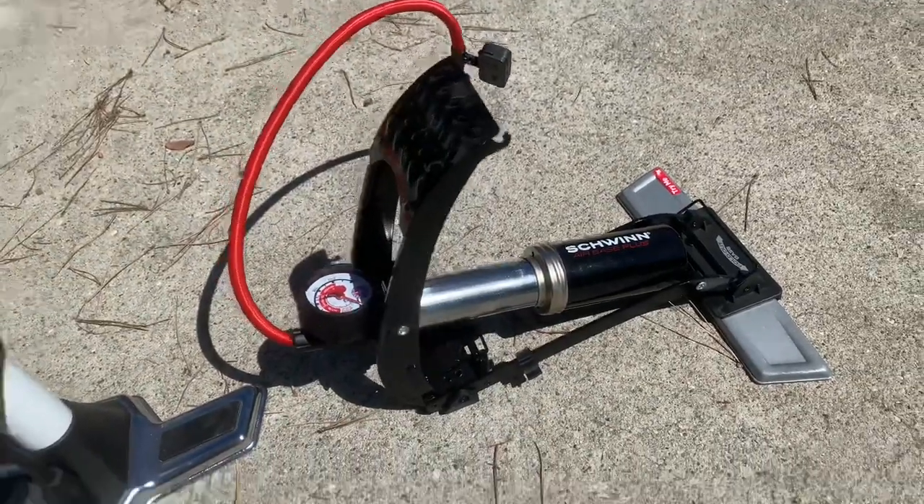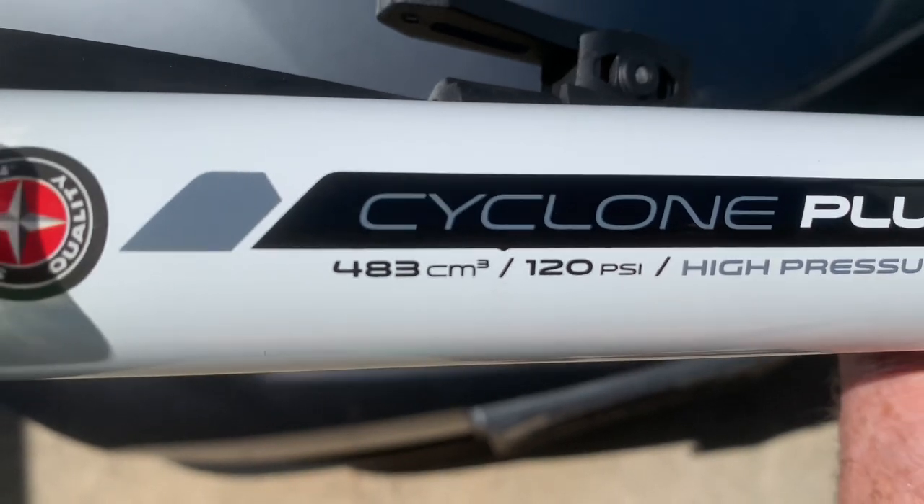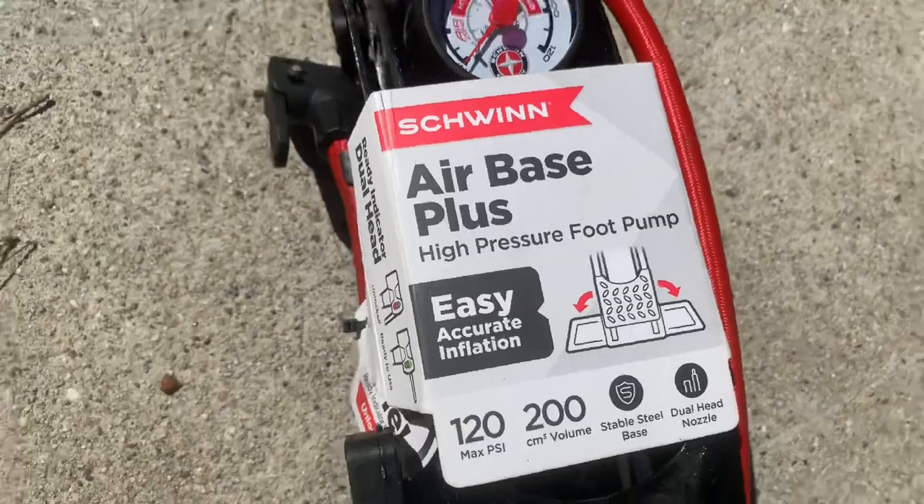They've got integrated air gauges. The Schwinn Cyclone Plus gives you 483 cubic centimeters of air per stroke, and the foot pump gives you a little less than half of that at 200 cubic centimeters per stroke.